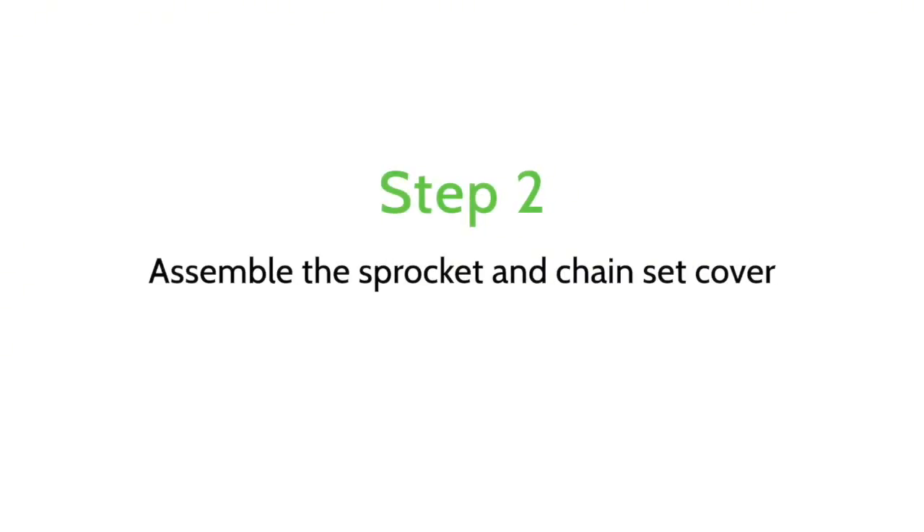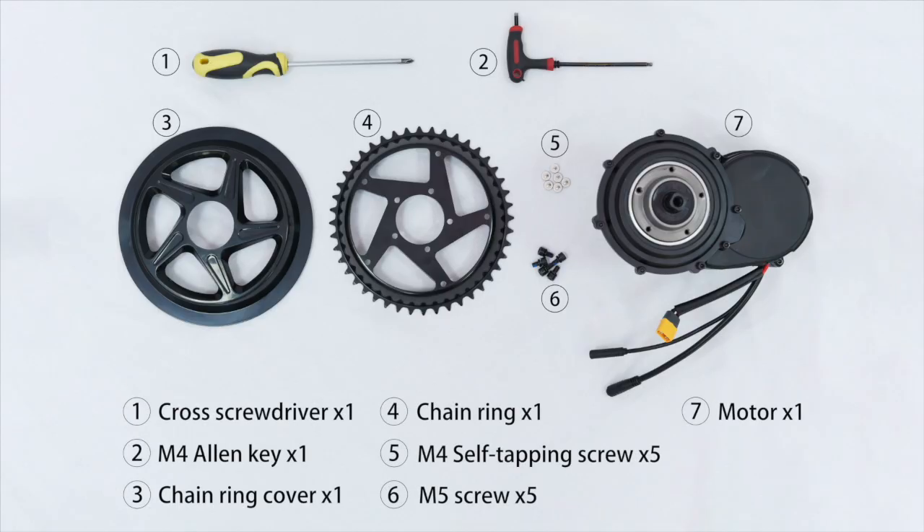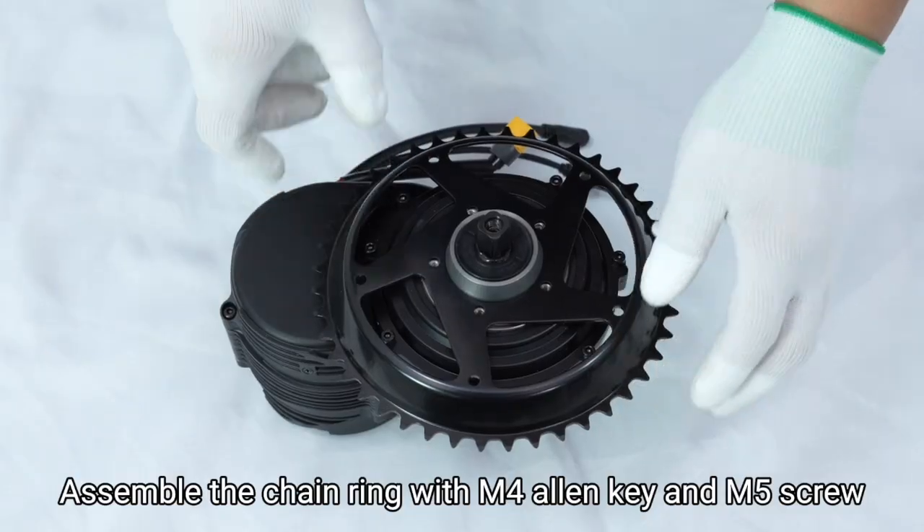Step 2: Assemble the sprocket and chainset cover. Assemble the chainring with them using an Allen key and M5 screw.